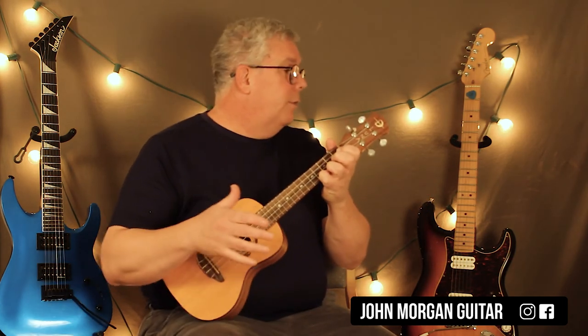Thank you, Carole King, for another great song. That goes out to Emma, and Emma, and Ravothy. Thanks for watching. Hit the like button. Please subscribe. Play more Ook.